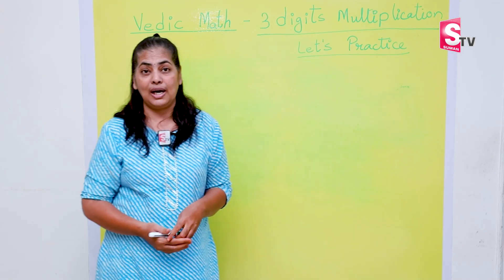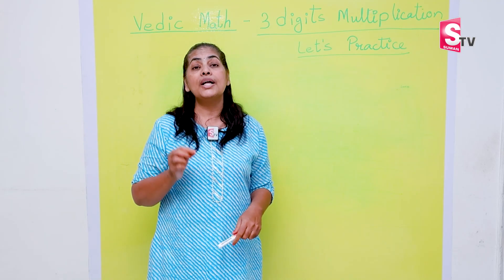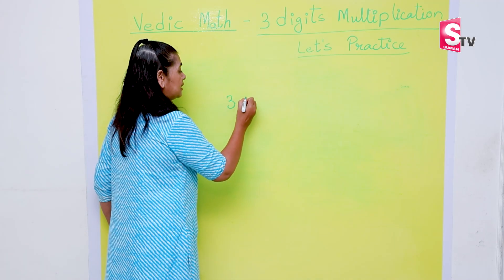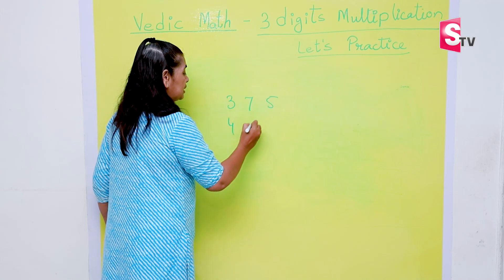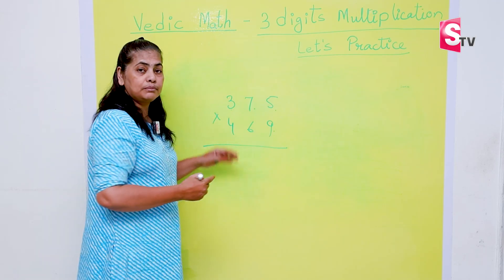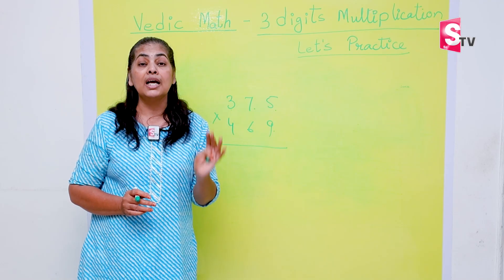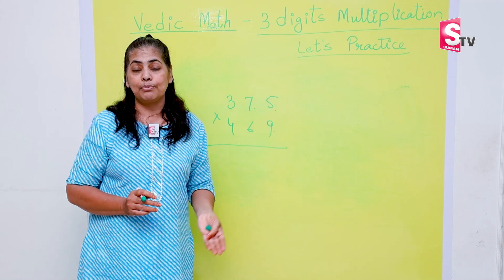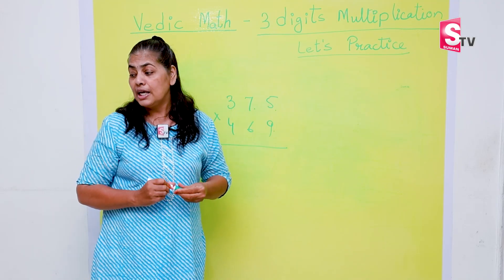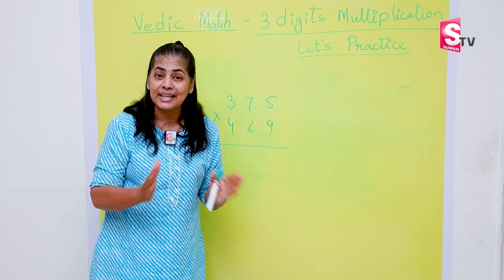You cannot be doubtful about your answer. The solution is suggested by Vedic Math, and today in this session we are going to learn about three-digit multiplication. In the old method, we would multiply 375 by 469 digit by digit — 9 with 5, 9 with 7, 9 with 3 — and the method becomes so lengthy that students lose track and get puzzled. Here you are going to learn the easiest way of multiplying any three-digit number by any three-digit number.